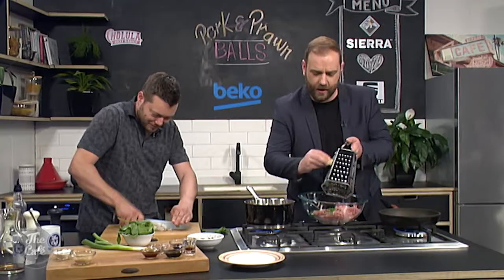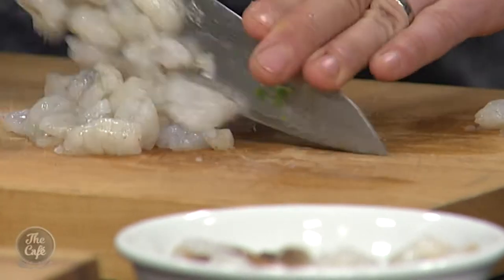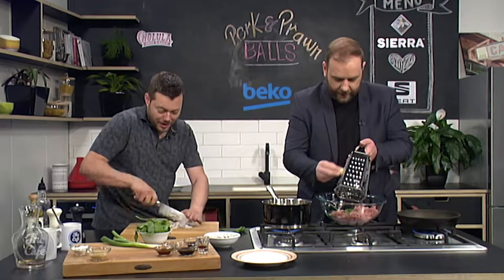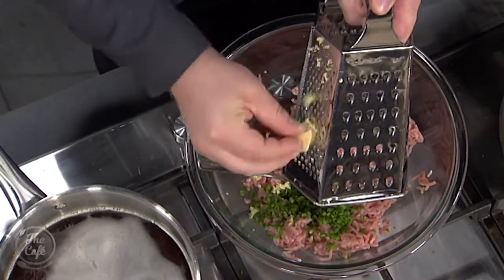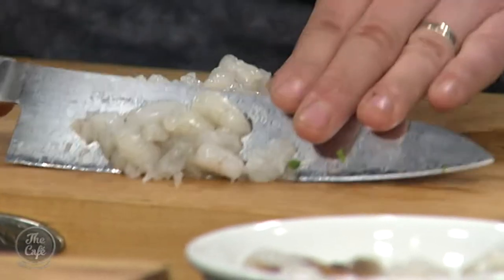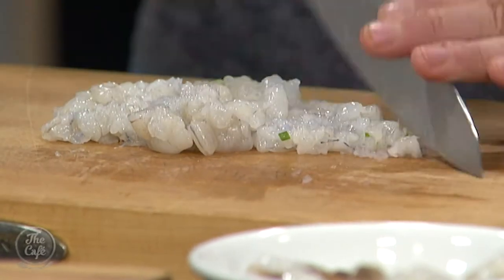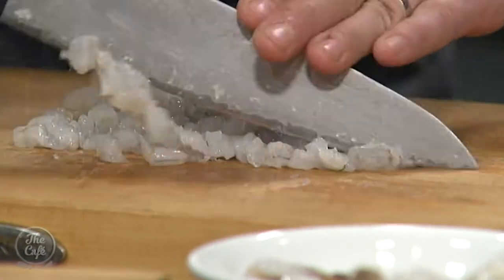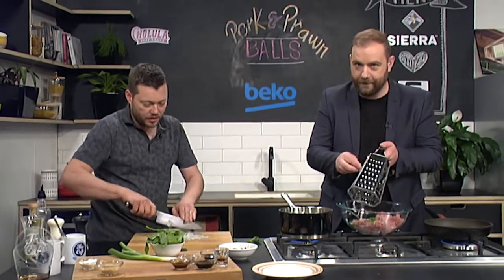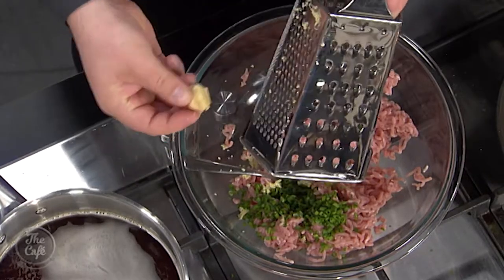So you can chop the prawns by hand with a sharp knife and run over them — you'll get a bit more texture that way. Or if you want to speed up the process you can use a food processor and just pulse it, but be careful you don't turn it into a puree. You'll notice when you start chopping the prawns they almost stick together like a paste, which helps bind everything together.